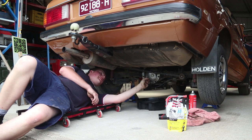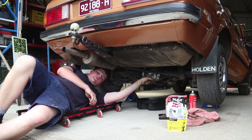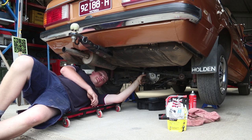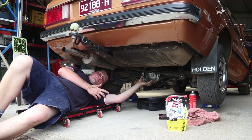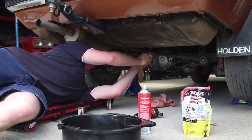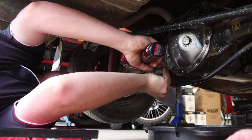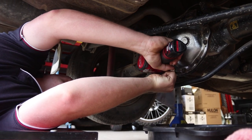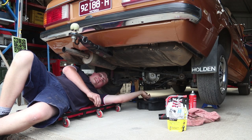Okay guys, so with this diff there's no drain plug, so to drain the oil out of it you have to pull the rear cover off. We started by cleaning around the rear cover — you don't want any dirt from under the car to fall in while you've got the cover off. Next step is to undo the brake lines from their mounts as they're mounted onto the cover, then undo the rear cover and drain the oil into a clean drain tray, so that if there is any damage to the diff we'll be able to tell what comes out of it.